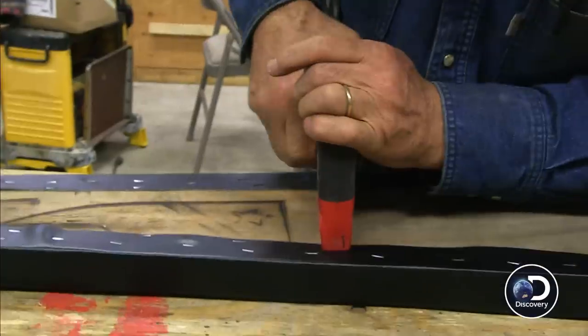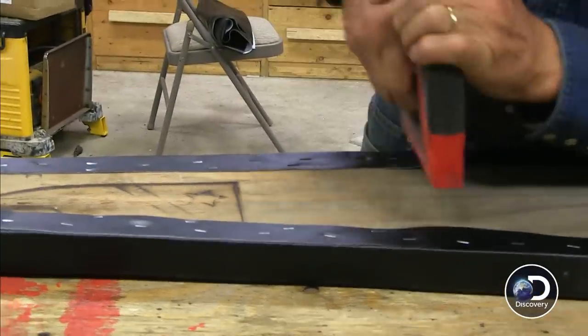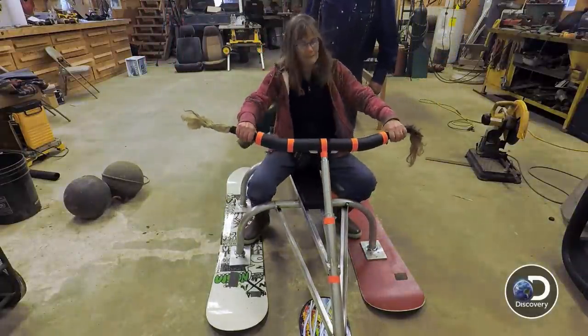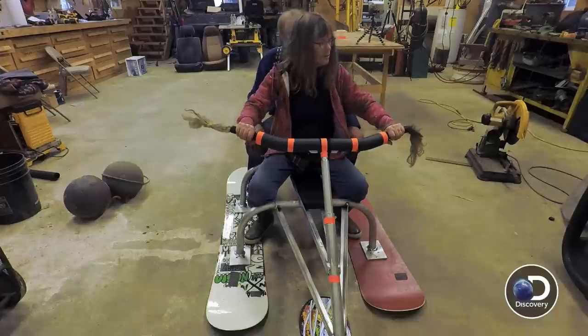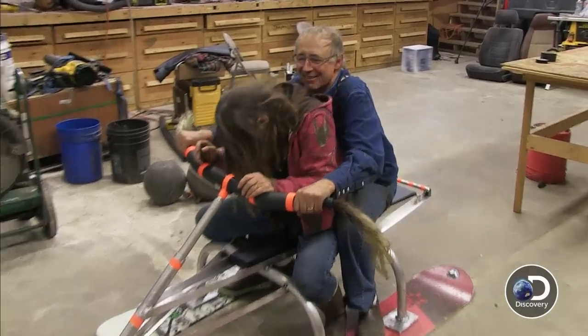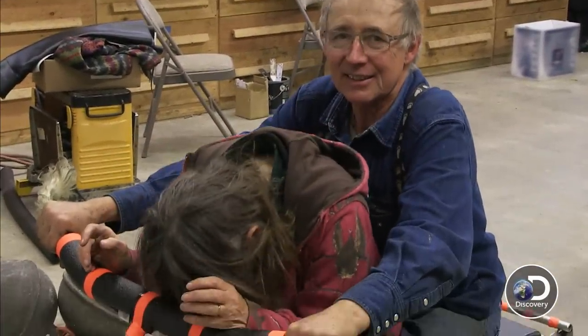That's going to be awesome. And then we're going to make the seat comfortable with some cushioning and a cover on the seat. Should we test this thing? Oh man, that is so nice — these grips are fantastic. Let me try to crash my head into this thing. Oh, it's soft. That's not bad at all.